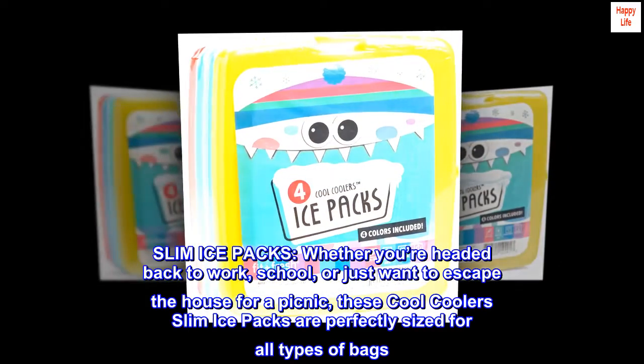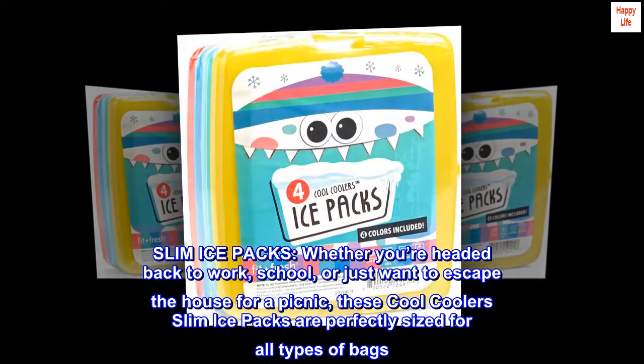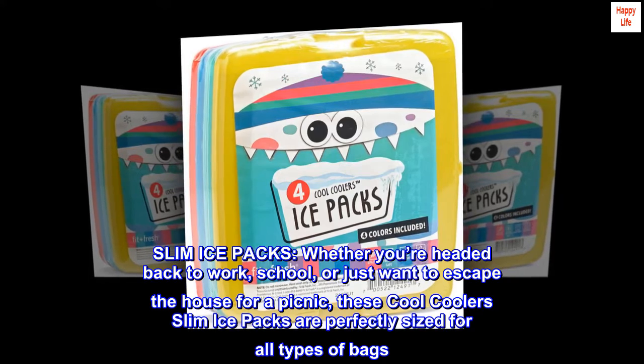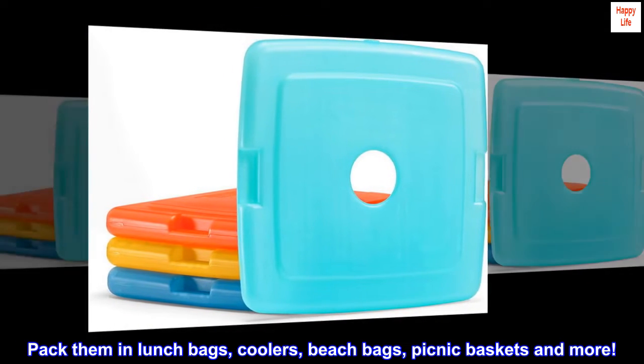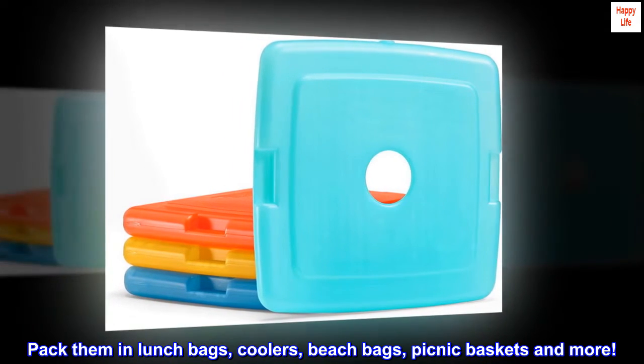Slim ice packs. Whether you're headed back to work, school, or just want to escape the house for a picnic, these Cool Coolers slim ice packs are perfectly sized for all types of bags. Pack them in lunch bags, coolers, beach bags, picnic baskets, and more.